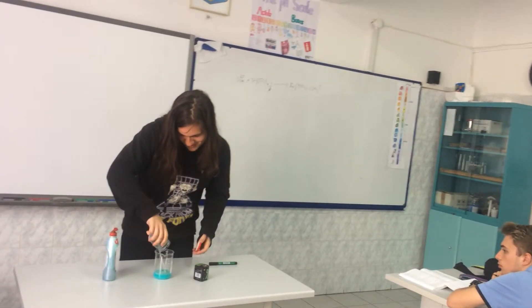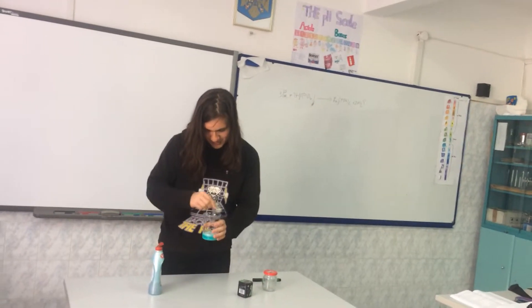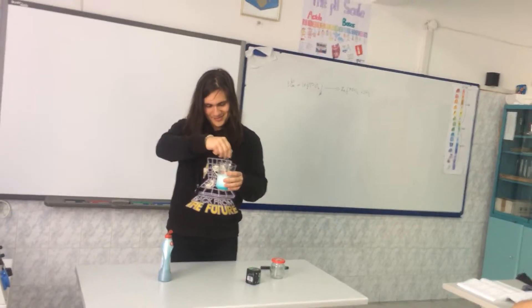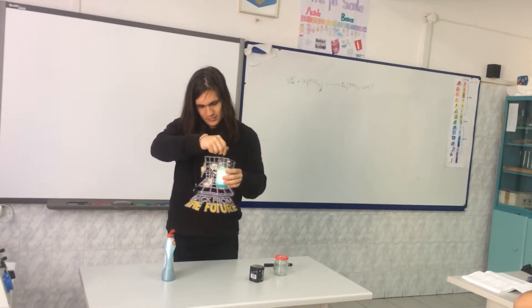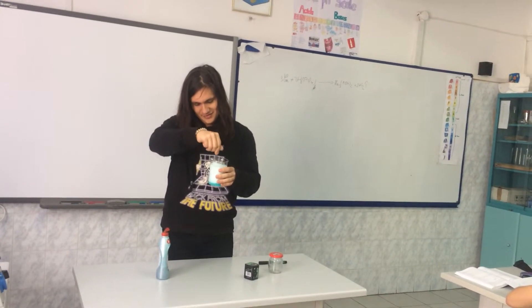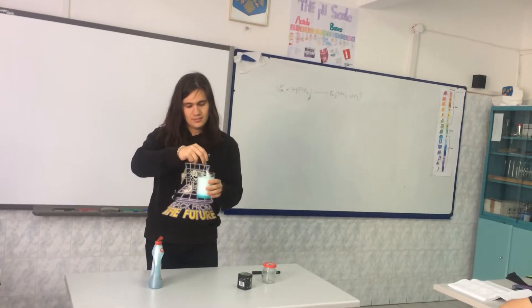I'm going to mix this with lemon juice. Nothing happens right now because the taste is different. But if I mix it — just stop the foam. As you can see, quite a lot. And if I keep mixing it will rise.